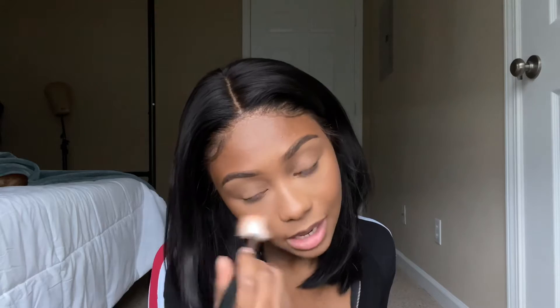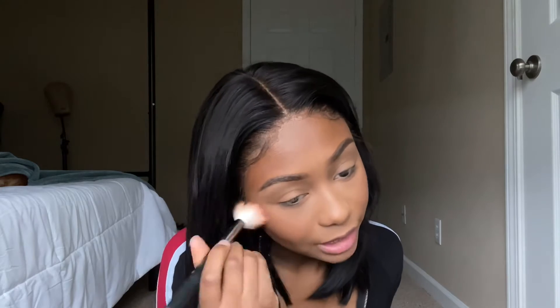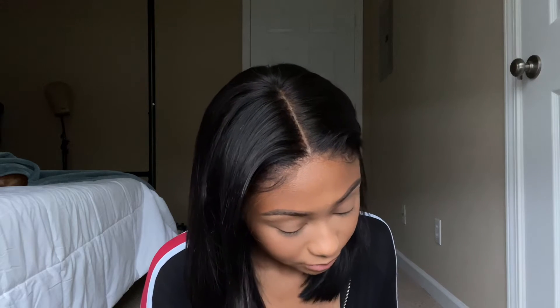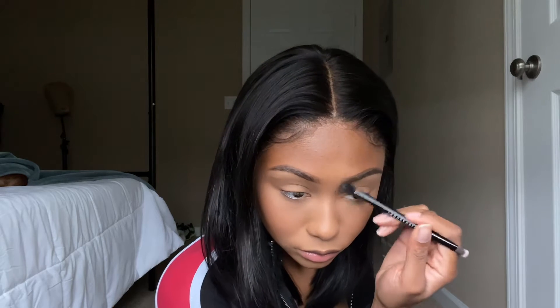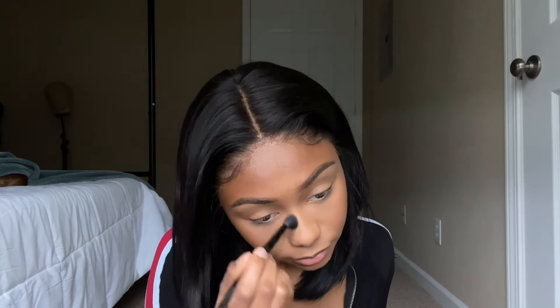I need more blushes. I have a Makeup Geek blush but I feel like it's too chalky — it just sticks in one spot and I don't like it. I want to vlog one day, but I have to be doing something interesting to vlog. You gotta be interesting to vlog — y'all don't want to just see me sit and lie down, at least I don't think you do.